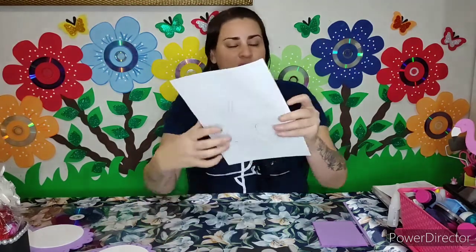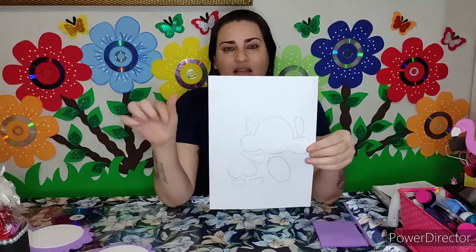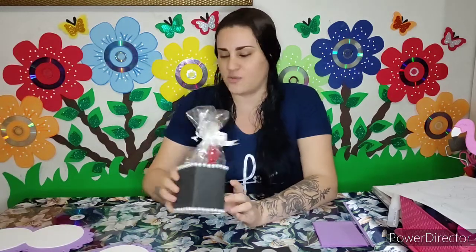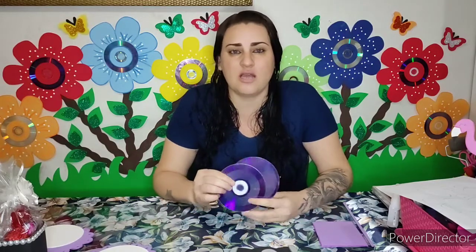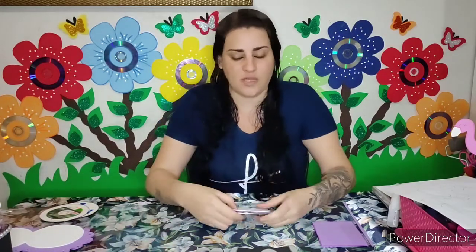Eu vou estar disponibilizando o molde do nosso trabalhinho aqui na descrição do vídeo, tanto o molde quanto o link do meu Instagram, pra quem quiser me acompanhar por lá, e os meus grupos de artesanato do WhatsApp e do Facebook. Nesse trabalhinho, nós vamos estar reciclando a caixinha de leite e o CD. Há uma playlist no canal com várias ideias utilizando tanto o CD quanto a caixinha de leite. Eu já adiantei aqui as peças para o vídeo não ficar tão longo.